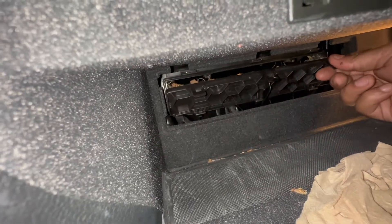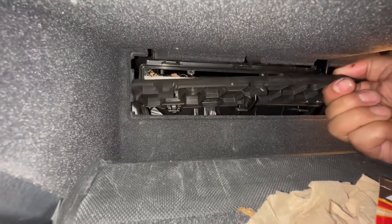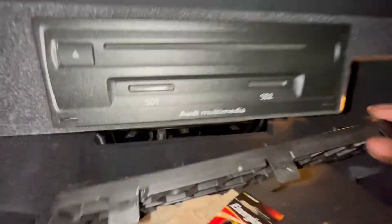Once you do that, this thing is going to fall forward. All you do is lift up the bottom three tabs and this thing comes right off — just like that.